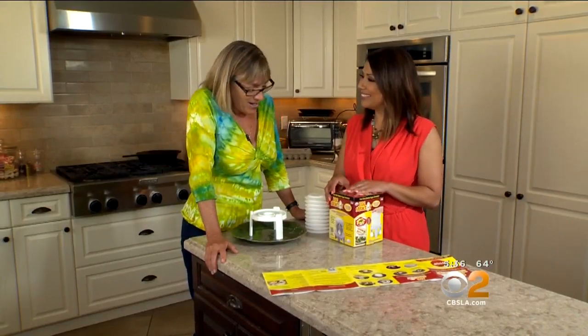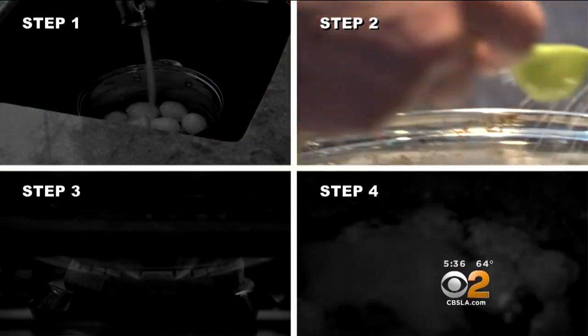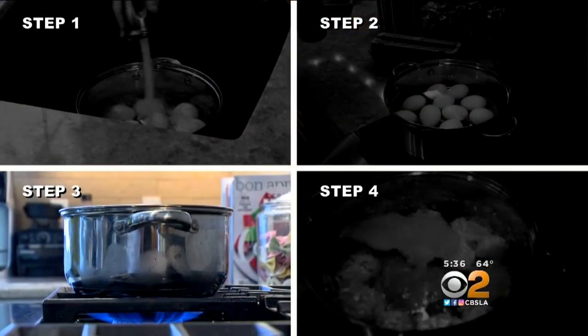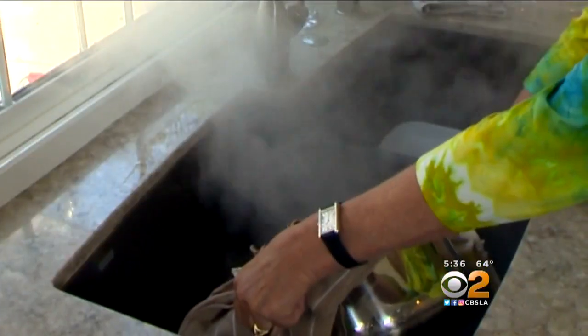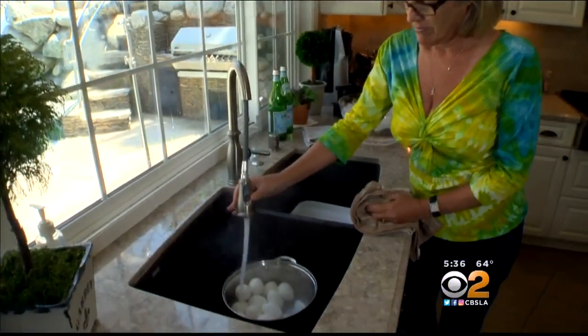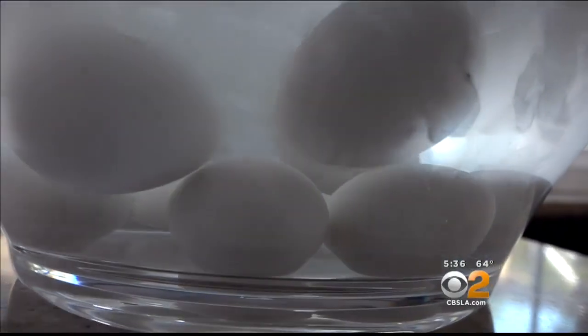Let's give it a try. We submerge the eggs in tap water, add a heaping spoon of salt, bring the eggs to a full boil, then continue to boil the eggs for six to eight minutes more. We pour out the hot water, douse them with cold water, and immediately put them in ice water for 10 minutes, just as the directions say.